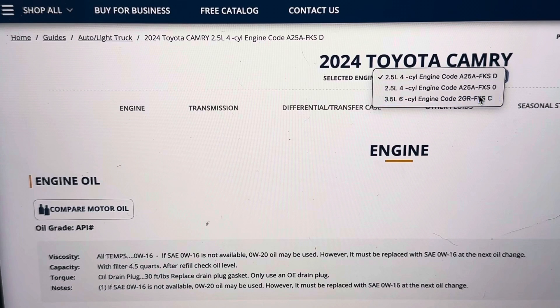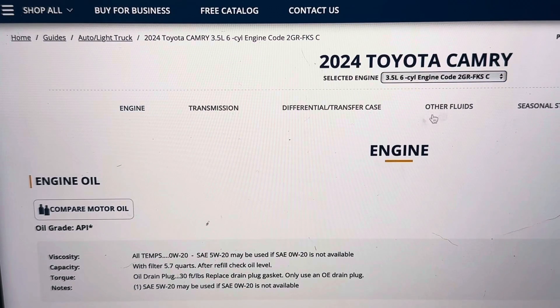Now if we switch to the six cylinder, which is the 3.5 liter, your oil weight is going to be 0W-20. It says you can use 5W-20 if needed, but you'll want to go back to 0W-20 at your next oil change. Capacity with the filter is 5.7 quarts, and the oil drain plug torque spec is the same at 30 foot pounds.